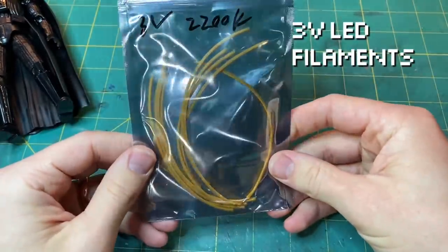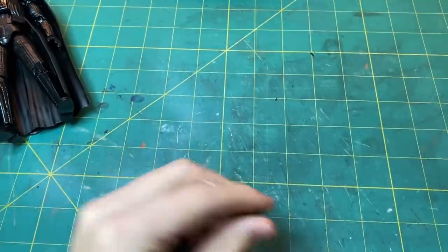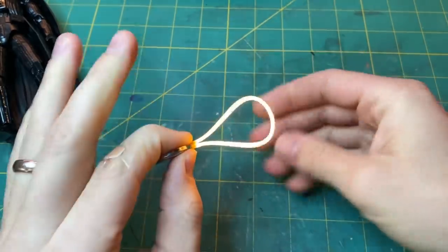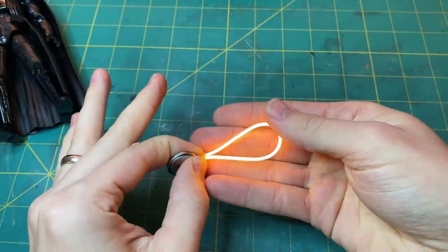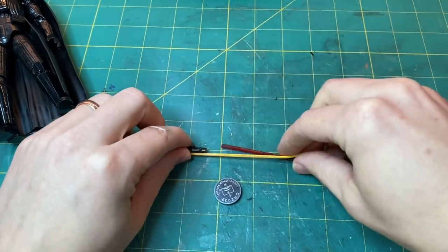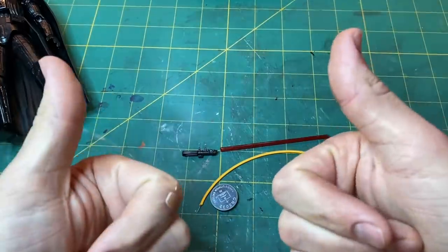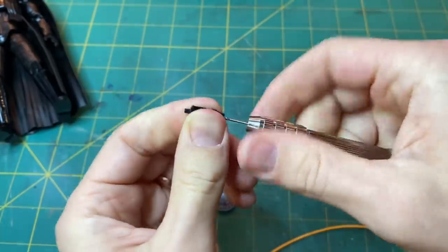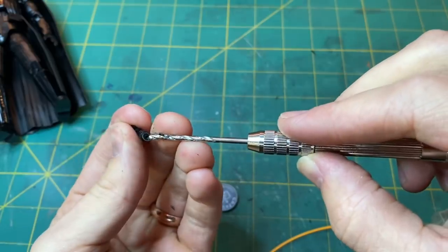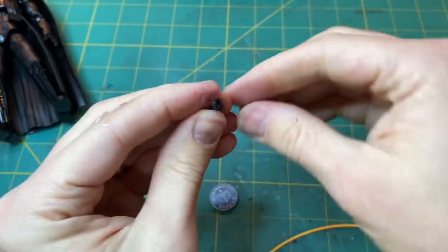The lightsabers are made from three volt LED filaments. Someone named Sebastian in one of my videos told me to look on AliExpress, and I found these little filaments that run right off of a three volt power source — this is how we make our lightsaber. The first thing to do is hollow out the inside of the lightsaber. I used a very tiny bit to drill a pilot hole and then followed it up with a perfectly sized one so that the filament would have a nice snug fit.